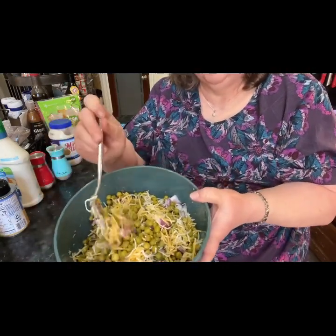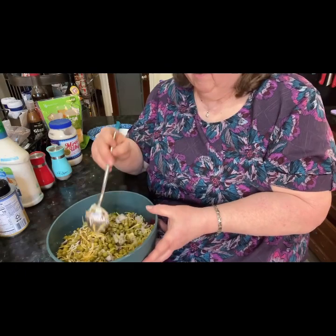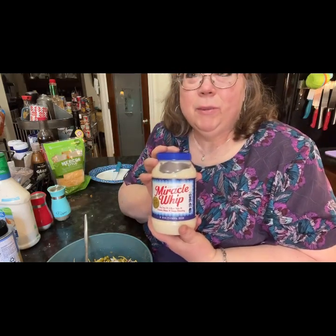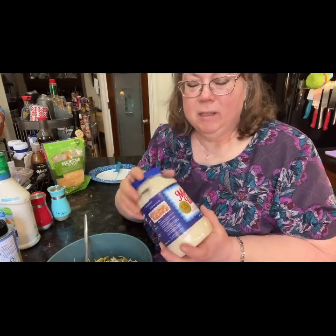Isn't that looking good? That looks delicious! I usually use Hellman's, but I just opened a brand new jar and it wasn't good — the jar was all brown and the brown was coming loose. I'm not going to use it. So I have Miracle Whip. You can use Miracle Whip, Duke's, any kind of mayonnaise or dressing you like.